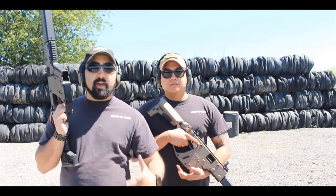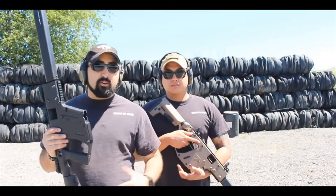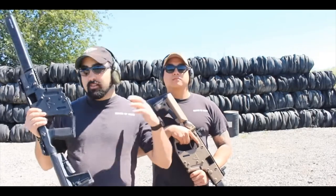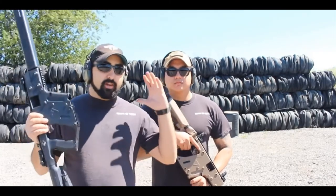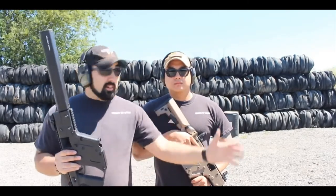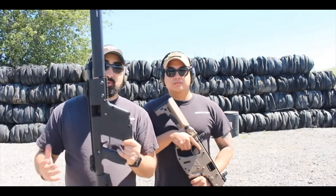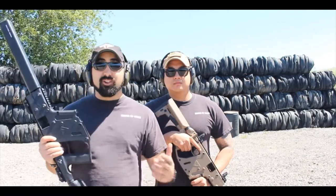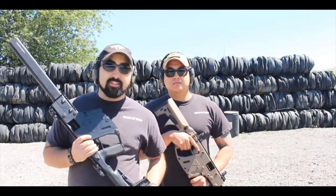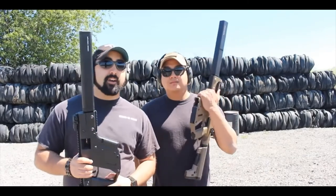I really like that it uses Glock mags — that to me is a huge thing. I would love to see them use other magazines like Sig mags, but honestly Glock mags are so plentiful now. With companies like Hex Mag making 9 millimeter magazines, we're just going to see the market get bigger and better. You can get Magpul, Glock mags, or just aftermarket magazines. Overall, these are really great guns — really fun to shoot. If you haven't shot one yet, go to your local gun shop and try one.